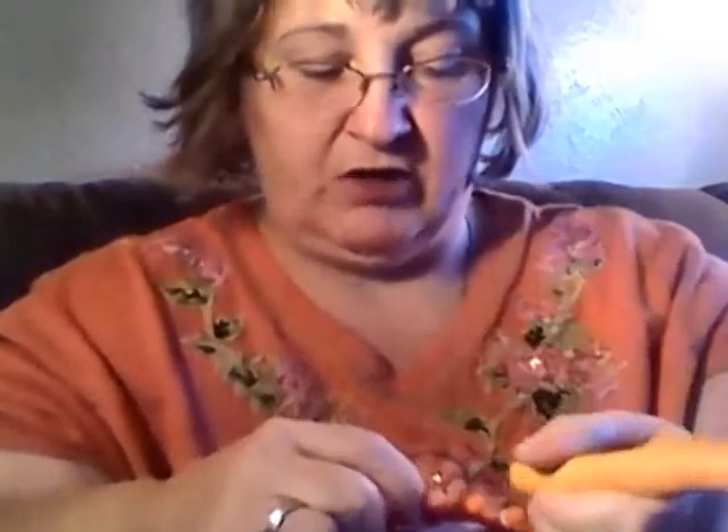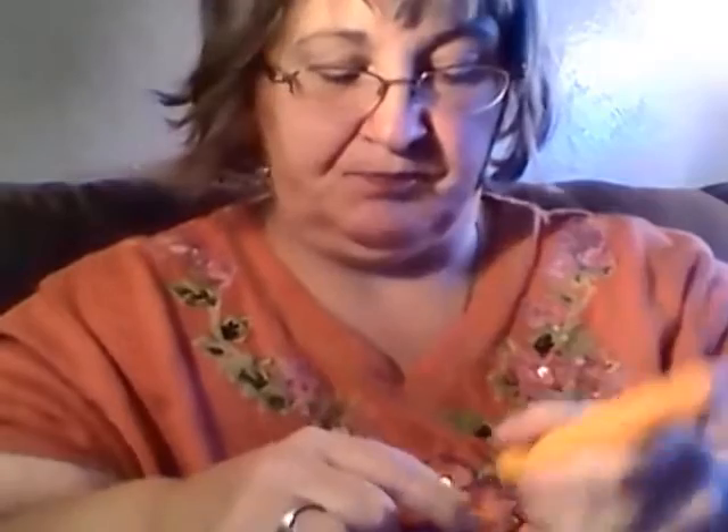Don't worry about what the underside looks like — I certainly don't. This will all be hidden by your brim.